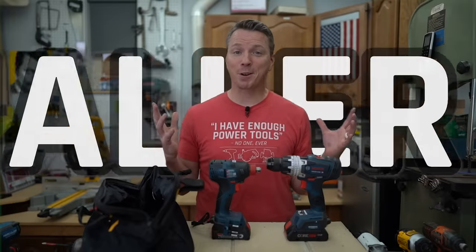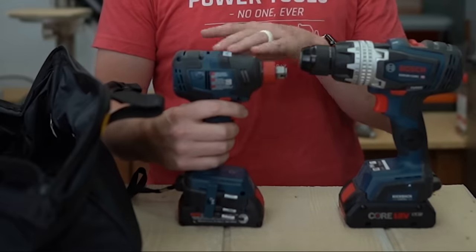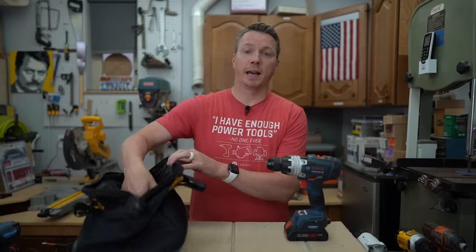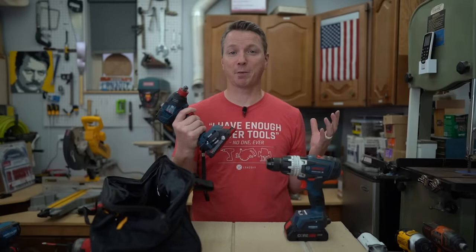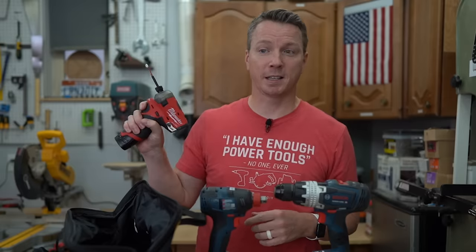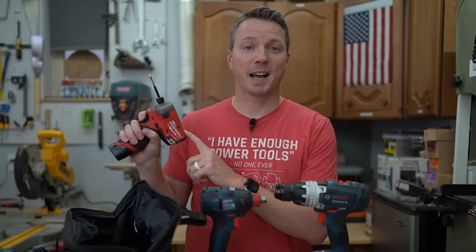There are actually six reasons why I'd use an impact driver instead of a traditional drill. The first reason is that impact drivers are so much smaller. Look at the size difference between these two — this thing fits in tighter spaces, it's way easier to stick in a bag and take with you. And with that, it's just a little fistful of steel — disproportionately powerful given the size of the tool.